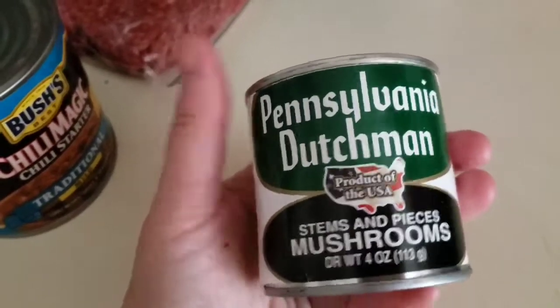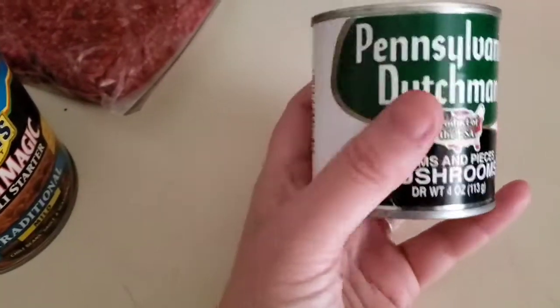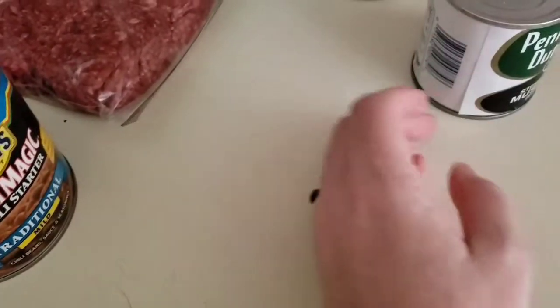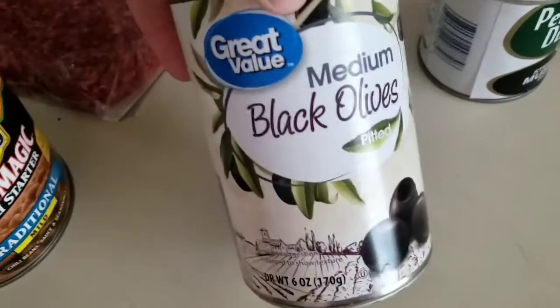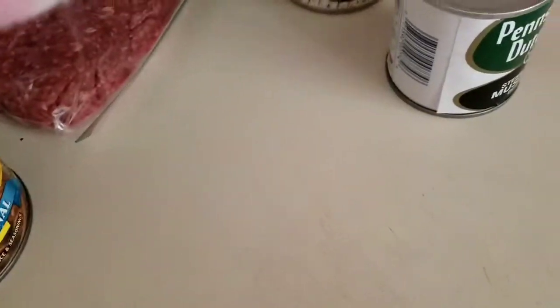And probably about half this mushroom. I also like to sometimes sneak mushrooms into meatloaf. I also like to sneak black olives into the meatloaf too — the kids don't know. Don't tell them.